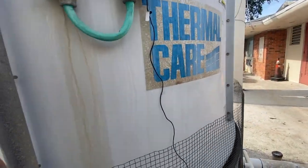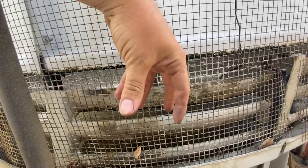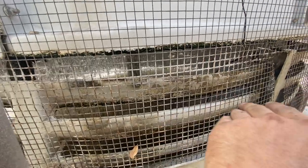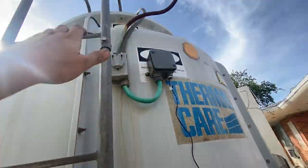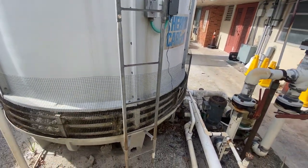You saw that water showering down from the top — this is it showering down on the bottom. As the warm water showers down, you got the fan on top sucking air into these louvers and up out the top of the tower. That's a counter-flow tower.